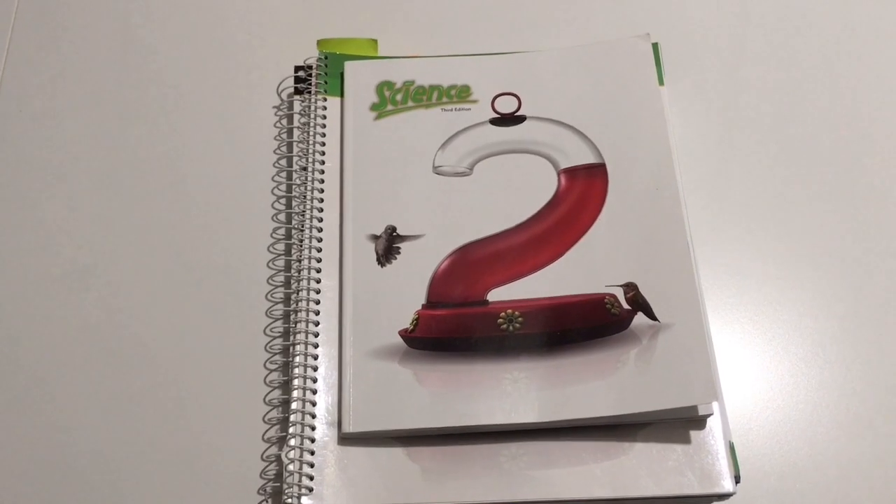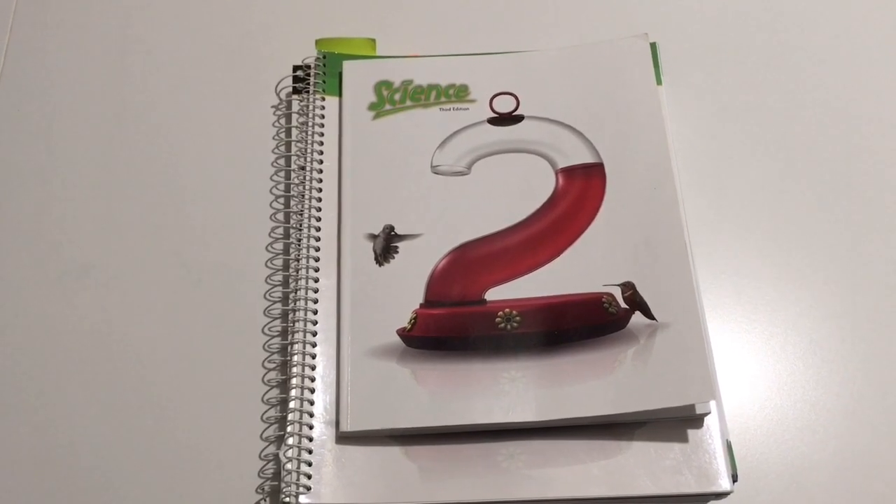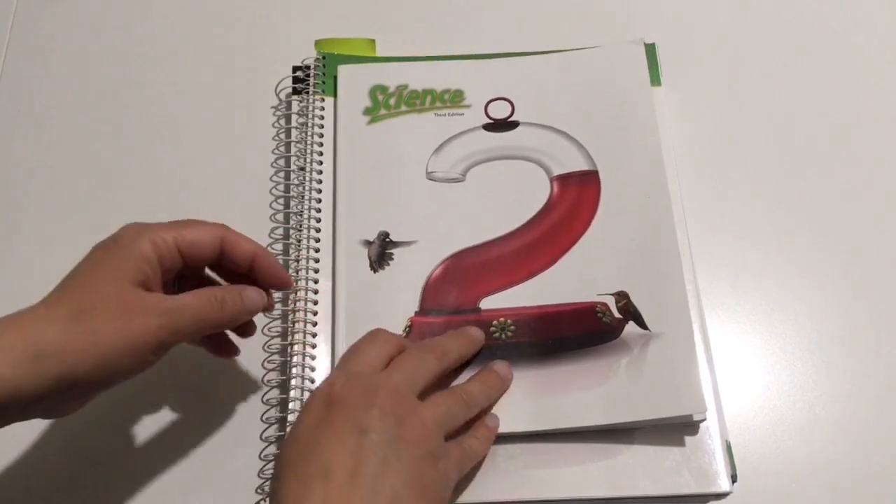Hey guys! In today's video I want to give you my final review of the Bob Jones University Science 2. This is their third edition science for second grade, and these are the components that we purchased.